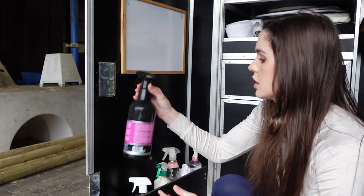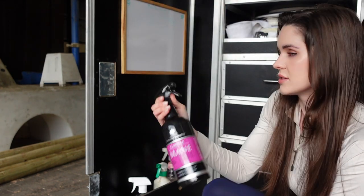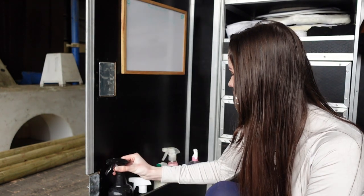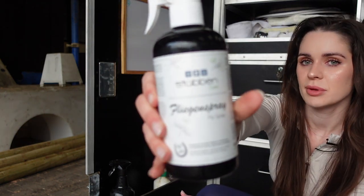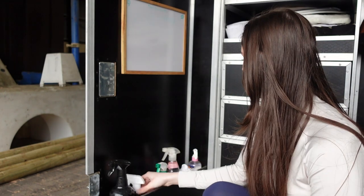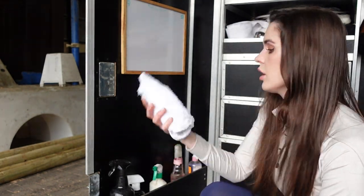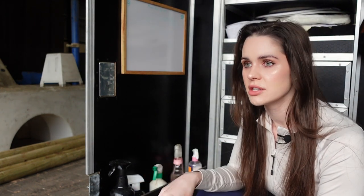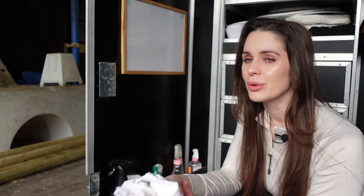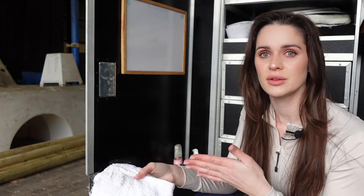This stuff - not sponsored, not an advert - is just the best mane and tail conditioner ever. Obviously the horses have to go in looking pristine. We also have fly spray given to me by Stubben - fly spray is so necessary, they can get so attacked by flies when we go away. We have stain remover, which always comes in handy, and a towel - you always need a towel. Before you go into your test you do not want green mouths or dirty boots. Everything needs a wipe - you need to be presenting the best test ever and first impressions count.